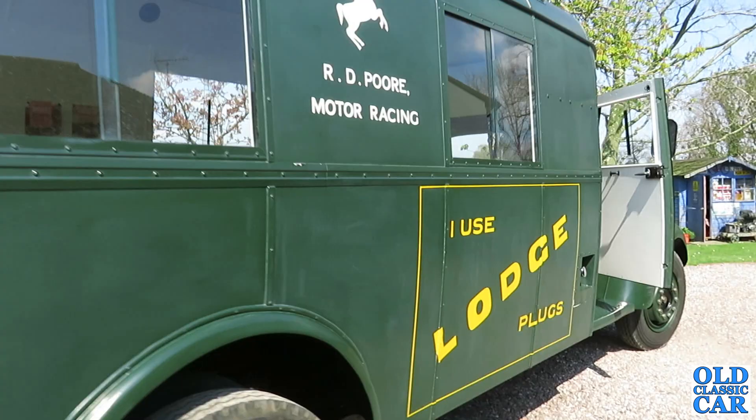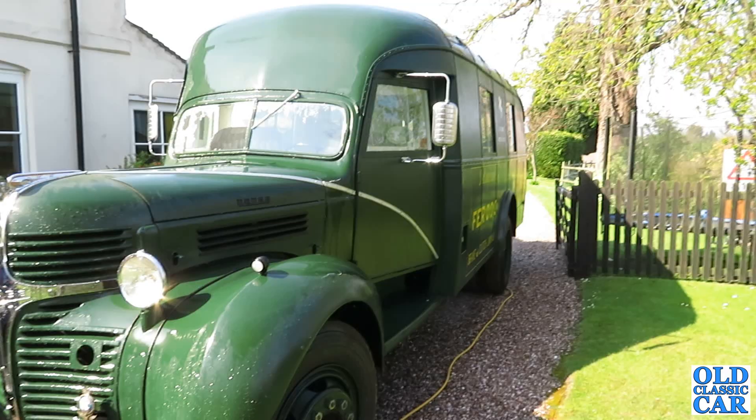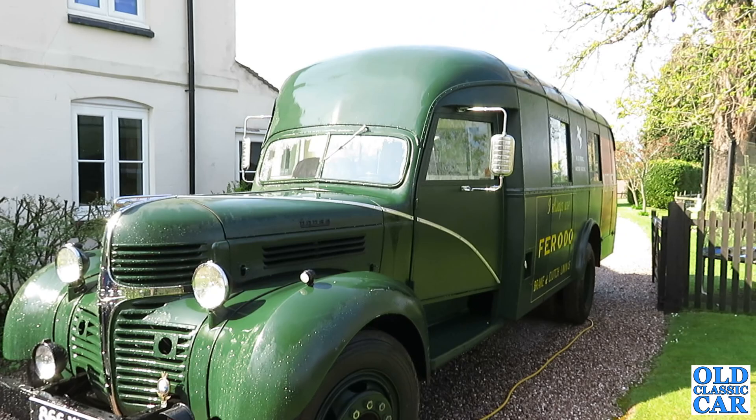That was largely down to the Goodwood Revival, which is an excellent event. This truck went to the first Goodwood motor race in 1948 and carried on going there for several years. It went to Silverstone as well in 1948. It's been to Shelsley Walsh, the Prescott Hill Climbs, Bowness, Rest and Be Thankful — all these places — and circuits like Castle Combe, Silverstone, and Goodwood all over in the early 1950s.